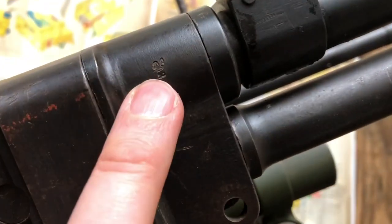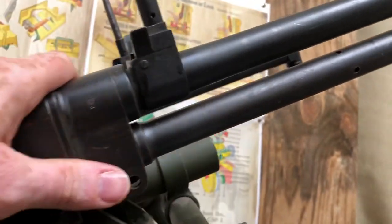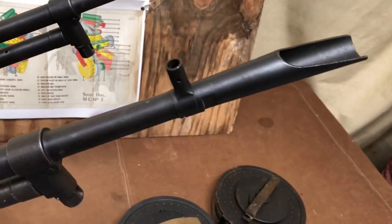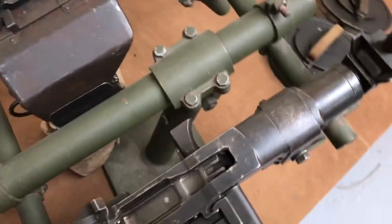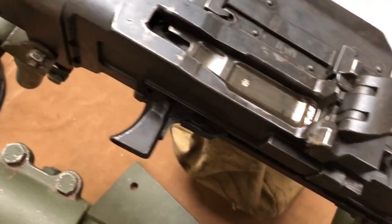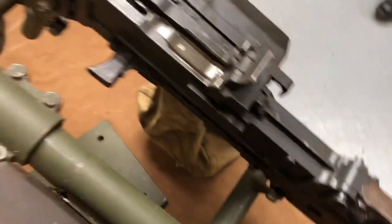This is the deactivation stamp — late 1990s deactivation. This one doesn't have the sights on it. What we've seen from loads of photos is that the sights are quite varied on these guns — varied as to how many sights, what sights, whether both guns have sights, that sort of thing. We'll turn the guns round properly so you can have a look at that in a moment.